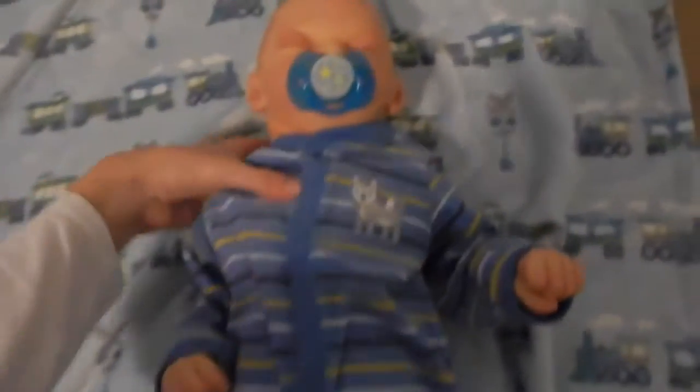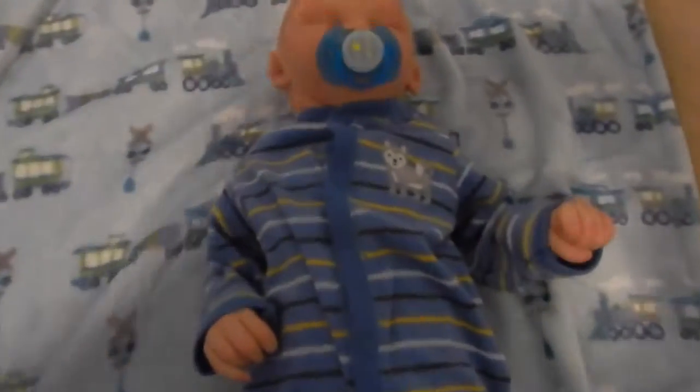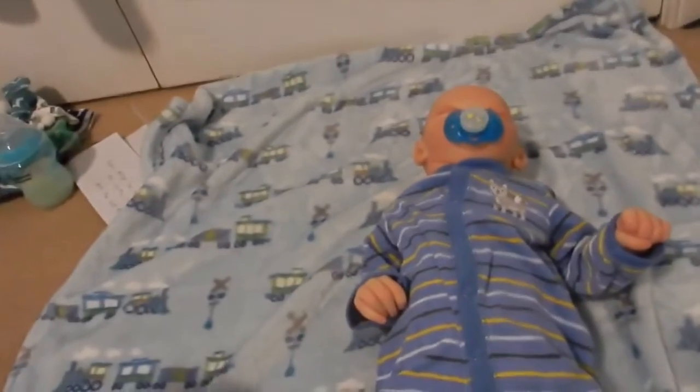Hey everyone, welcome back to my channel. Today I'm here with my new reborn baby Shane, who's made by Stephanie. I'm going to be doing a details video so you guys can see a little bit more about him.